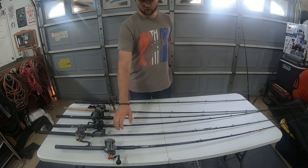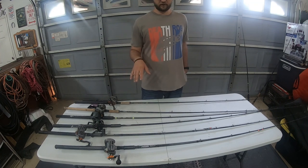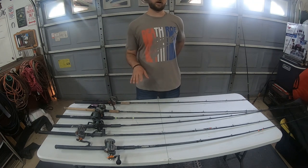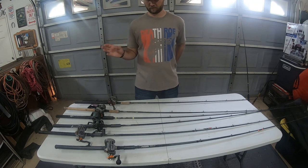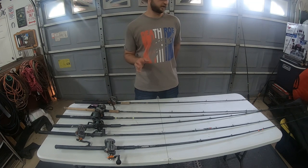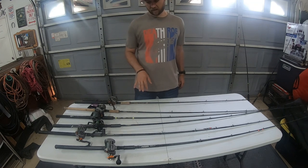It's paired with an Okuma Coldwater 203D. The reel is about $100 to $120, and the rod is about $100 as well. So for about $200 you get a pretty sweet combo that you can fish for pretty much anything in Northern California as far as big fish. They are great plug rods — they have a ton of backbone with a sensitive tip that allows that plug to still work pretty good.